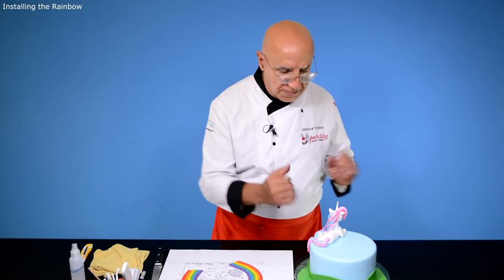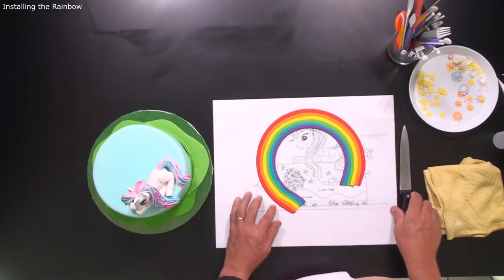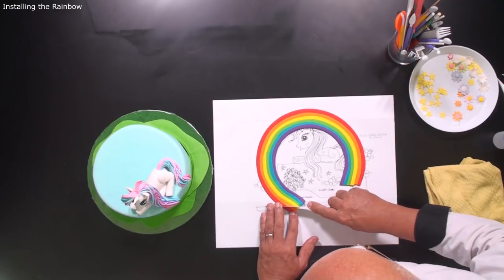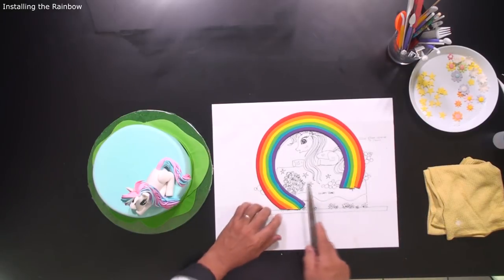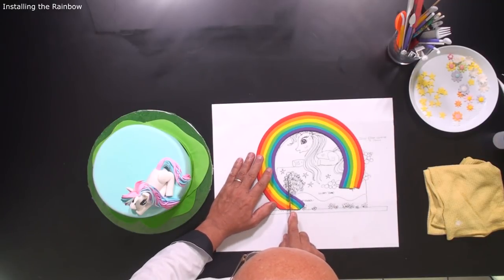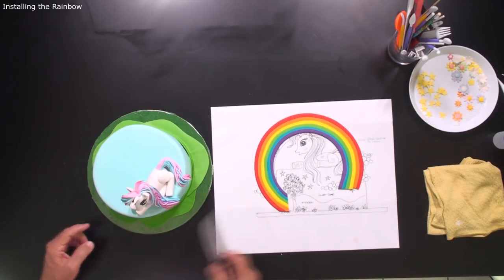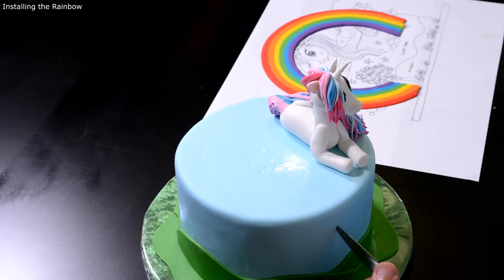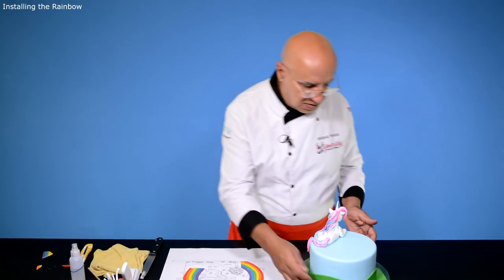Next thing I like to place is the rainbow. In order to do that I have to make some cuttings. I want to get this rainbow into the cake about this position here. I made it much bigger than I need. The pastillage is still soft enough to cut but hard enough to stand. I want to push this one into the cake around this much. That means on this side of the cake I have to cut the cake about this much so I can enter the cake very easily. Just one clean cut. All those ugly joining parts we can always cover with the clouds.